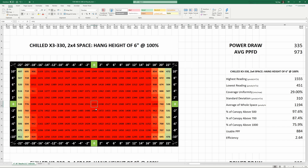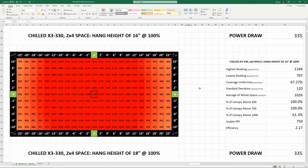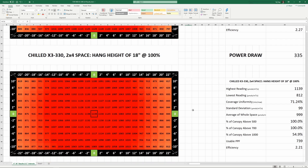The hot spot in the middle at 6 inches isn't terribly bad with readings in the mid-1500s — impressive numbers, but clearly not the ideal hang height. Once we get up to around 16 to 18 inches, this light really starts to even out across the space. At 18 inches, all corner measurements exceed 800 and the center reading comes in at 1139. The average PPFD across the whole space at 18 inches is 999, with the lowest reading being 812 in one of the corners, and uniformity at this height is an incredible 71%. We're certainly past the point of diminishing returns with PPFD in excess of 1100 throughout the center, so you'd have to work your way up gradually or risk stressing your plants.